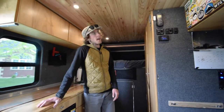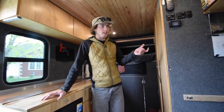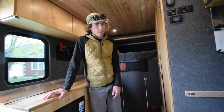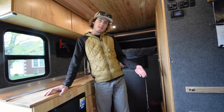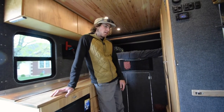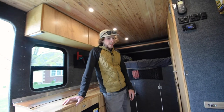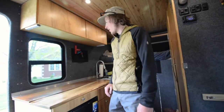I've got Havelock wool insulation — two inches behind all the walls and the ceiling. The heat retention is really good. I'd typically heat the van before bed, turn the heater off all night, then turn it back on in the morning, and it never got too cold. Really happy with that.